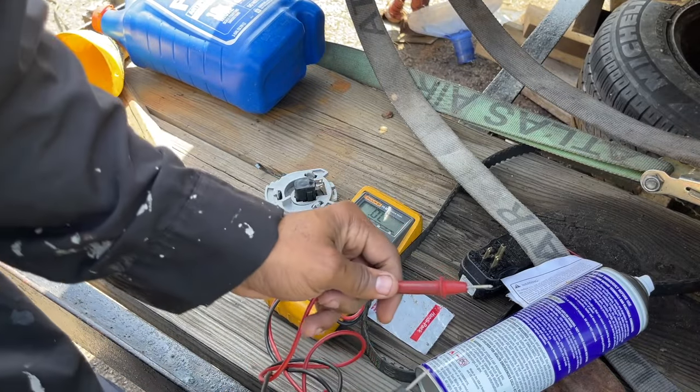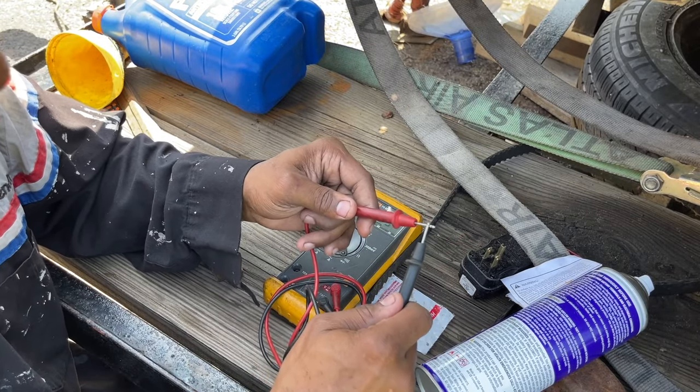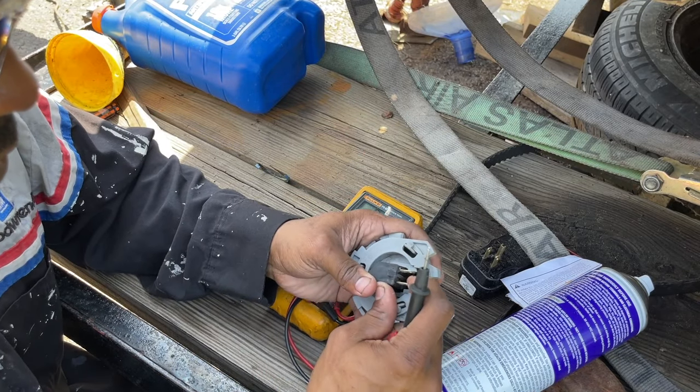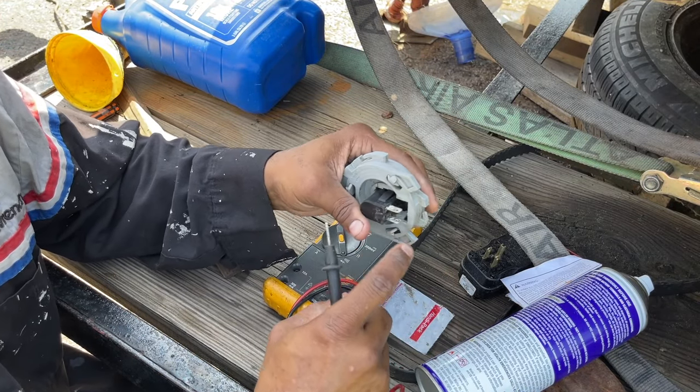This is a continuity test. You hear the beep when the circuit is complete. I can clean these up a little bit.